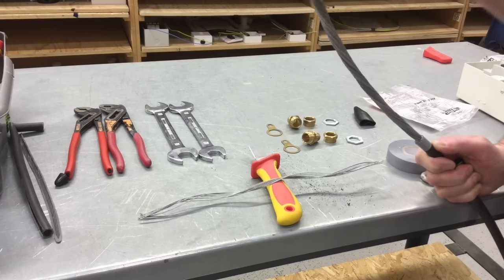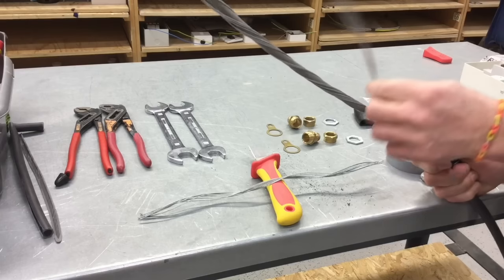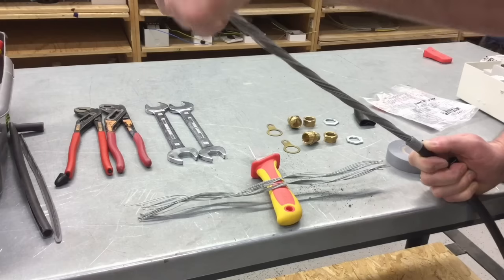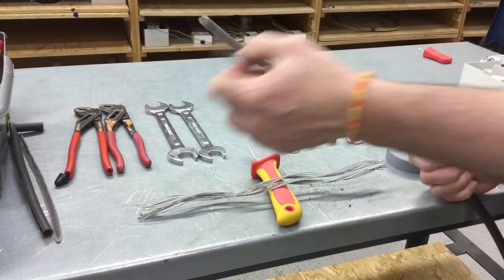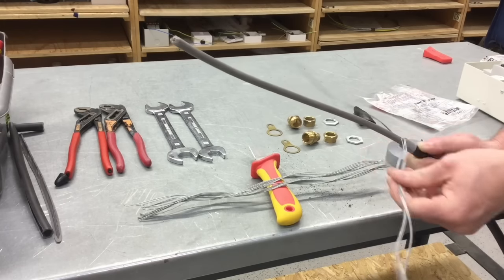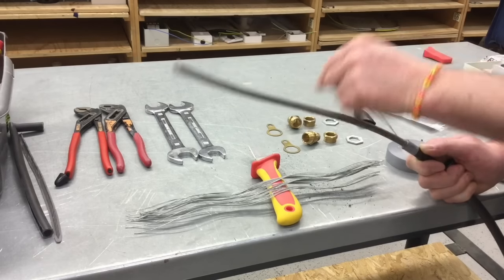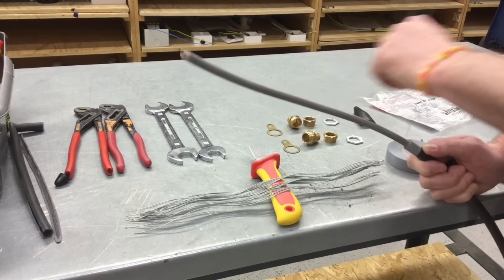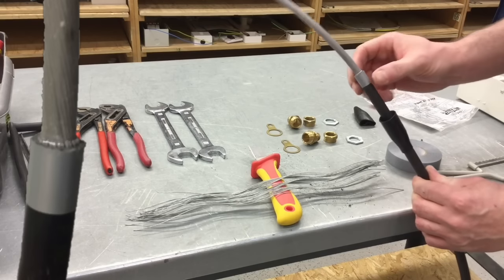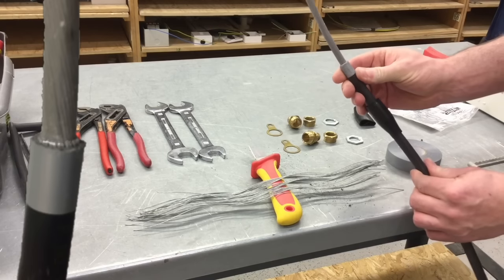Taking four or five armourings at a time, gently rocking them backwards and forwards until they work hard and break away from the base where we've hacksawed. Take four or five more and again just gently work against them until they break away. Once they're all removed we can see a nice clean end. None of the armourings are hooking over — they're all nice and straight. We're ready to move on to the next stage of putting the gland on.